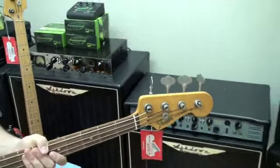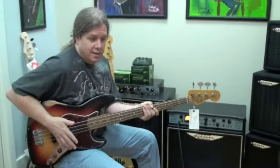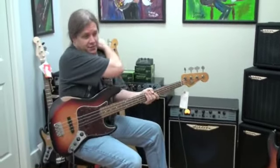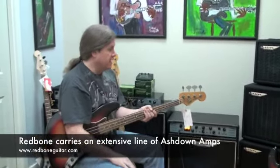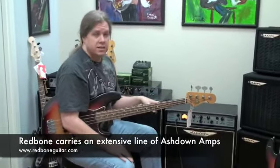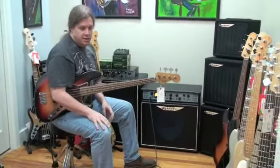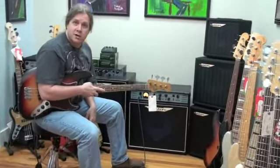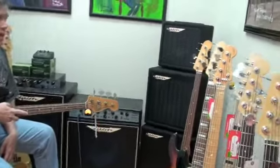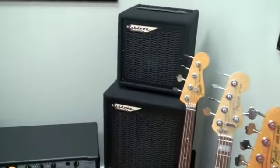Well, real quick, I'll tell you why. The first time I ever played on an Ashdown amp, I was playing a gig in Europe — pat myself on the back. They had an Ashdown amp there for the backline. I had never played through one before. I plugged it in and it was the best sounding amp I'd heard in my life. I came home ranting and raving about Ashdown. Flash forward to me coming to work for Redbone Guitar Boutique here in San Antonio — they asked me what kind of bass amps we should carry, and I said without hesitation: Ashdown.